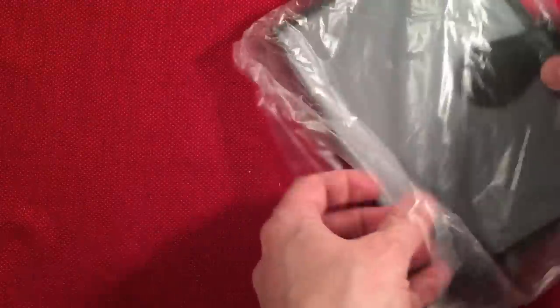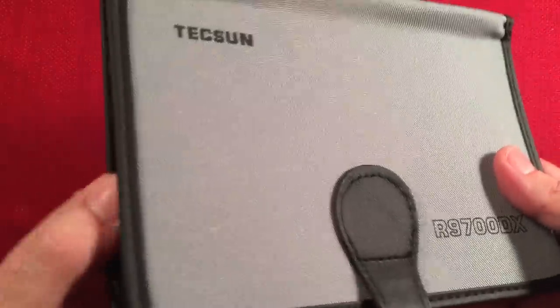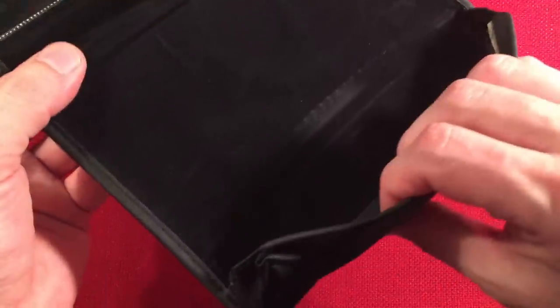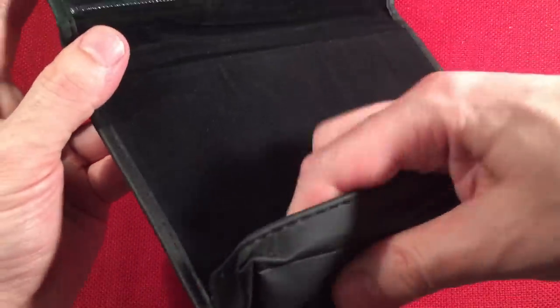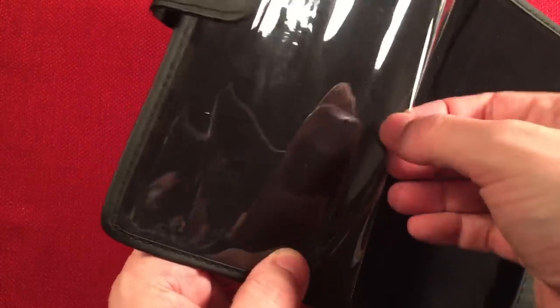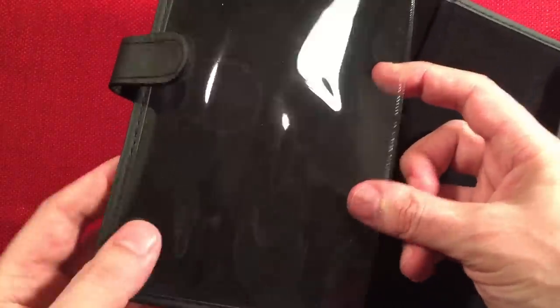It also came with a bag to hold the radio — gray and black, very nice. It has the name and model number on it. The radio sits in the bottom pouch, and the clear section up top opens up so you can put your instructions or log sheets inside. It's a canvas-type material, feels very durable.